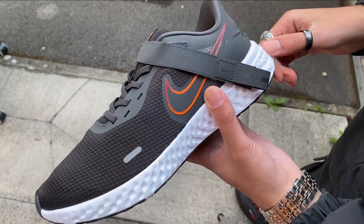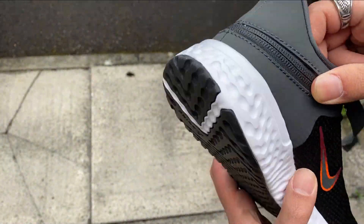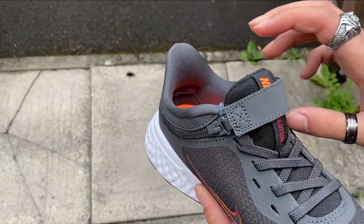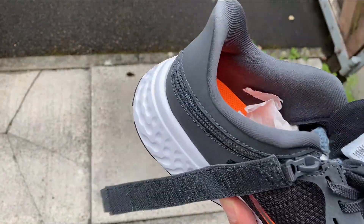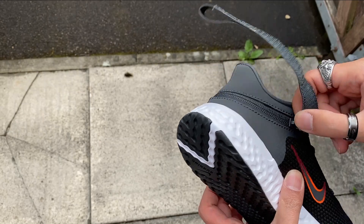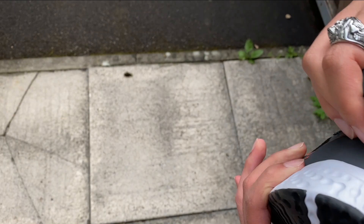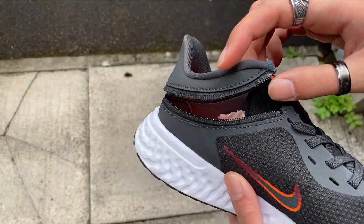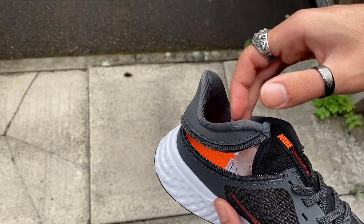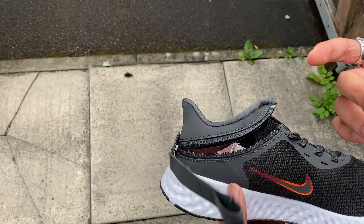This has no lacing system — it's got laces but you can't tie them. So what they did is you get this strap, and you also get this zip which you're supposed to open up like so, which looks silly to begin with.